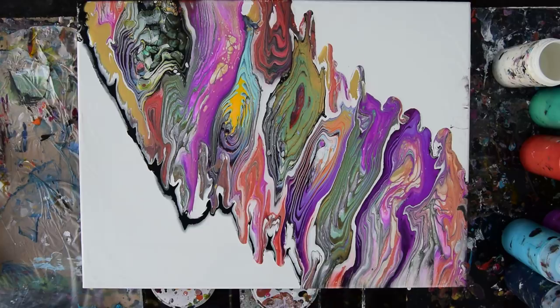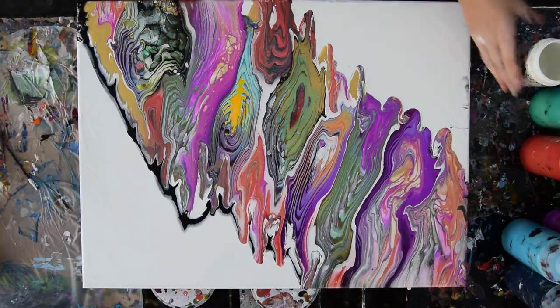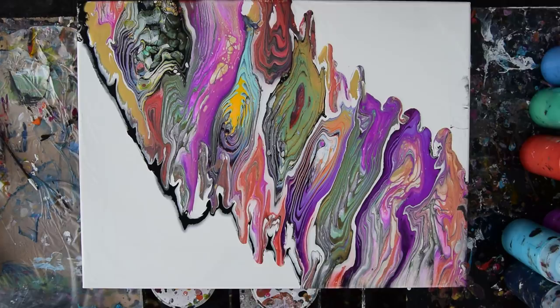There it is. I did so many of these today — it took me like two hours to clean my tips. Of course I was making paint at the same time.